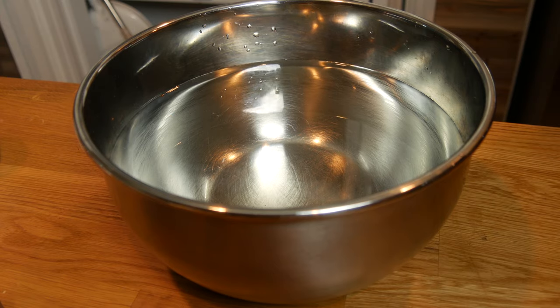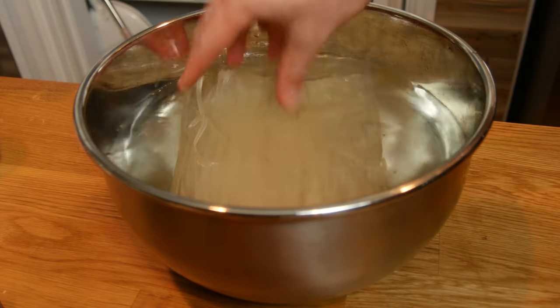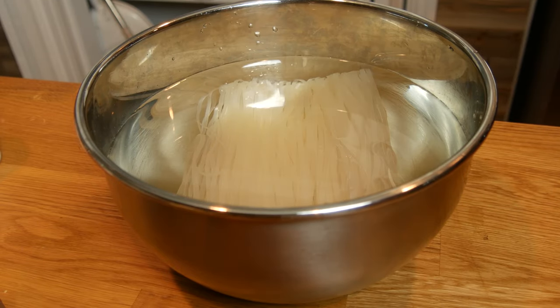First step: take a large bowl, fill it with water, and put half of the noodles from the package into that water. Completely submerge them and let those sit in that water for 60 minutes.